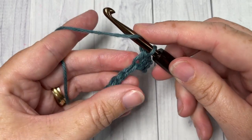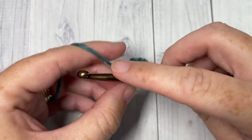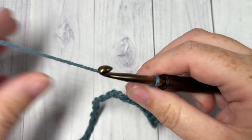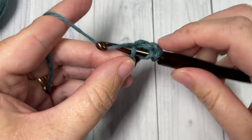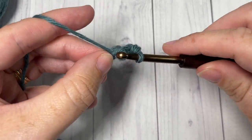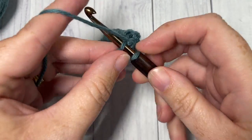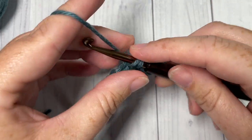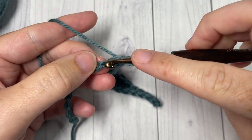Next, double crochet into each of the next five stitches. Then single crochet into each of the next five stitches. You're now going to repeat that all the way across — double crochet into each of the next five stitches, followed by a single crochet into each of the next five stitches.